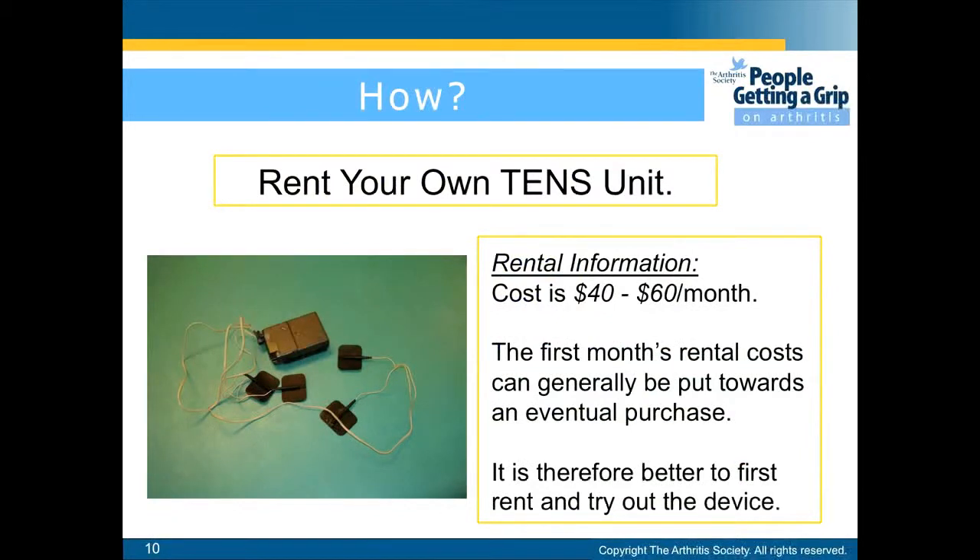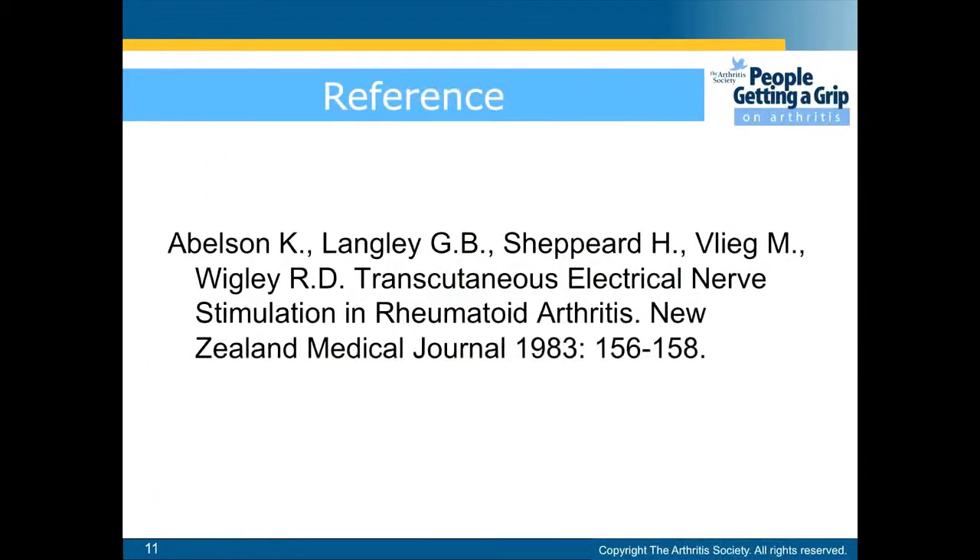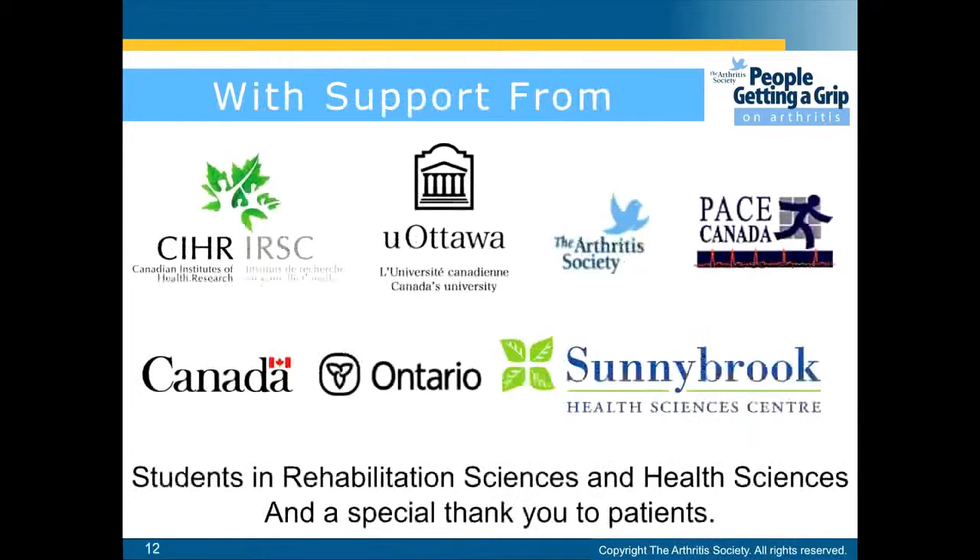Rental costs range from $40 to $60 per month. The first month's rental costs can generally be put towards an eventual purchase. It is therefore better to first rent and try out the device. Here are the references and supporters.